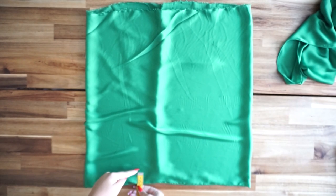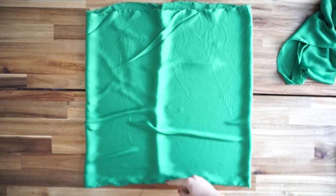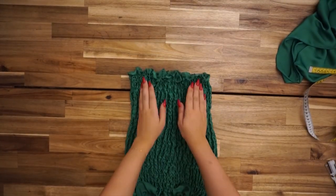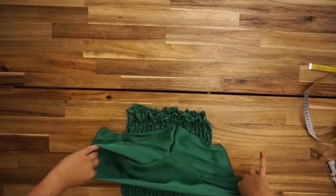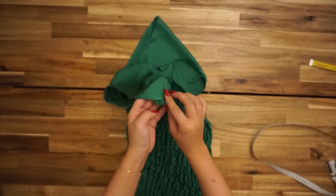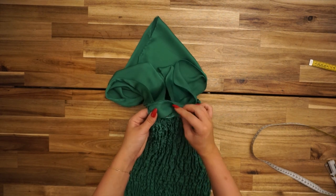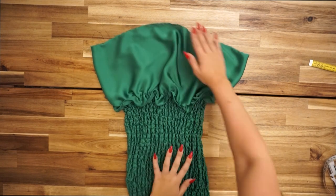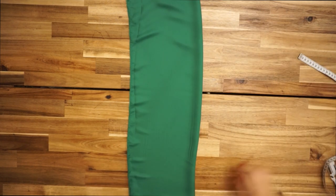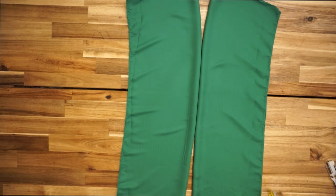I'm measuring four centimeters on the front piece to create a ruffle. From those four centimeters, I'm taking the elastic thread and sewing all the way up. This is how it's supposed to look. Then take the other piece covering your breast, measure four centimeters, and connect it together with the piece you just sewed.